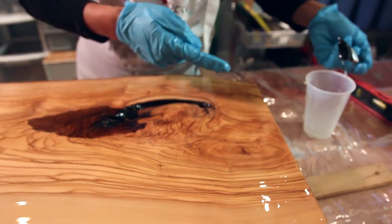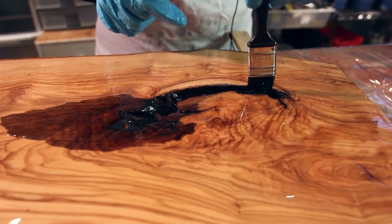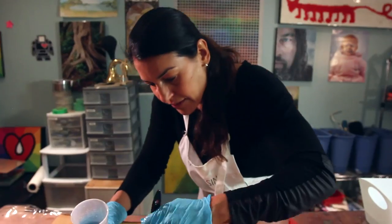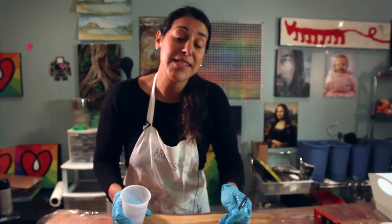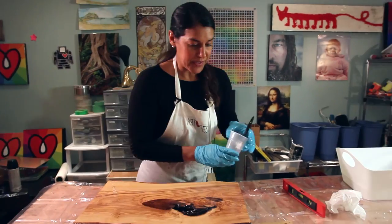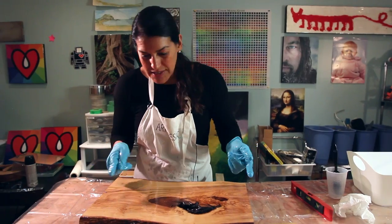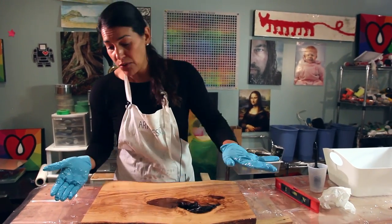We're just going to seal it and make sure it's completely water and airtight. Look at how beautiful and rich the wood looks when you put the resin on — it just glows! My fingers are too big to fit in the crevices so I'm using a brush to make sure it's completely sealed. Now we're ready to flip — same thing on this side, just making sure it's totally covered.